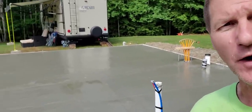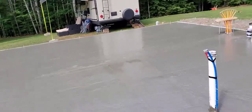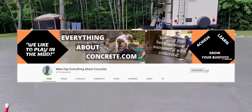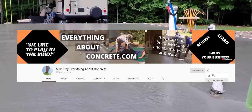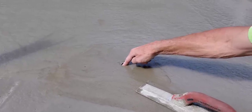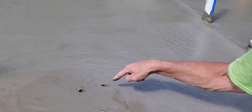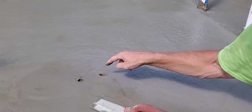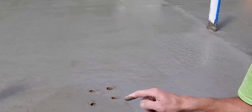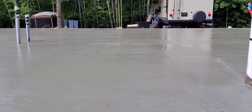All right, so it's 10 o'clock — it's been 45 minutes since we checked it last time. I can see there's still a little bit of bleed water on it, but it is drying up. Some of the spots are drying up a little bit more, but let's take a look and see just how hard the surface is actually getting. See that? I can still press my finger down about a half an inch or so, but not as far as I could last time. So it is getting firmer, but we've still got some time before we need to start finishing. We'll give it another 30 minutes.